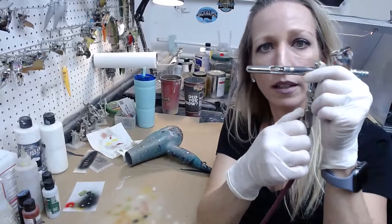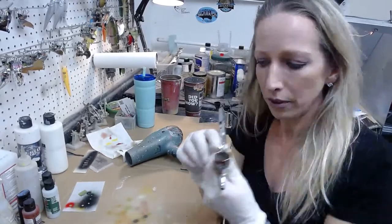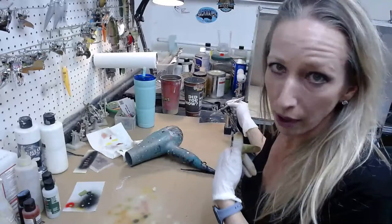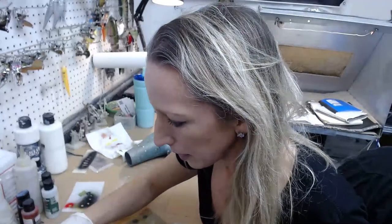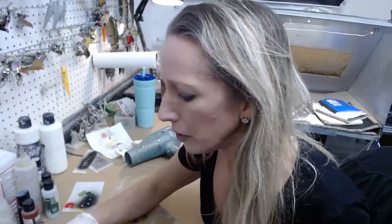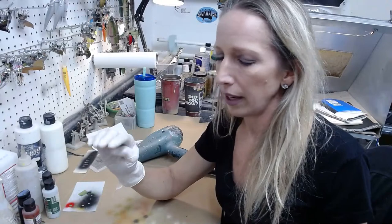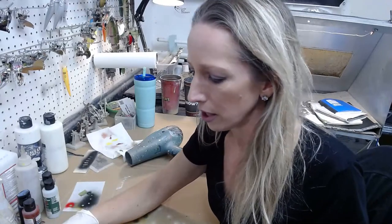I'm going to trace around the inside edge of the stencil to get that darker outer edge versus lighter inside. I mostly use a 0.3 needle but also use a 0.5 and a 0.2. You just have to go slow and make sure you don't hose it down — you can make them solid, but this gives it a little more dimension.